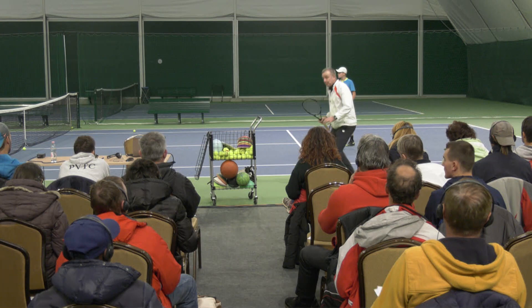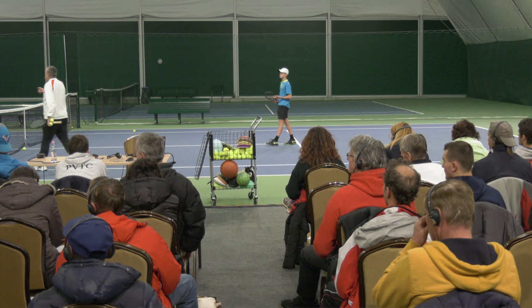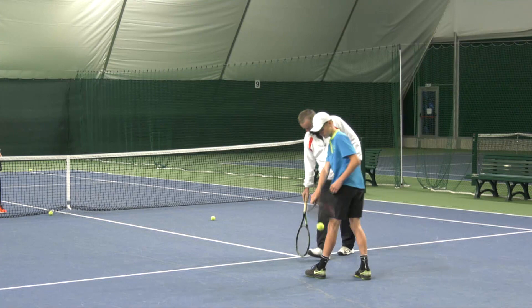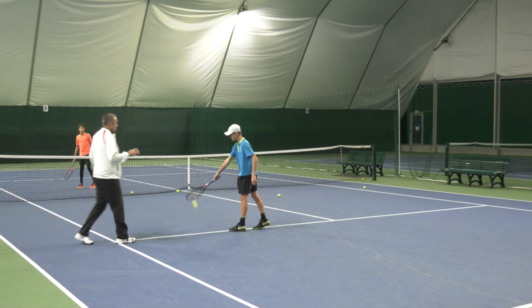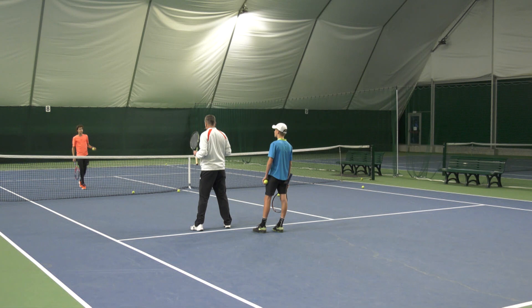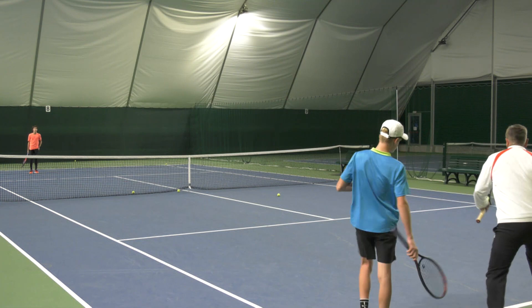Let's do another exercise. I want you to play just between here and here, and you have to keep the ball past the service line. We're playing ground strokes — forehands or backhands. You have to keep the ball past the service line; you go right back. So I'm going to show: we're playing ground strokes trying to keep the ball past this service line. If it drops short, you lose the point.